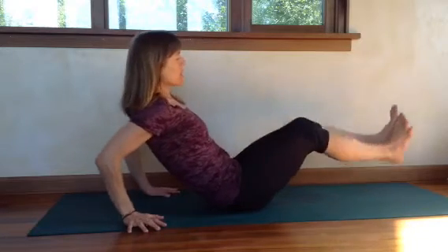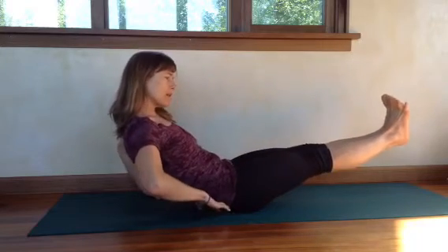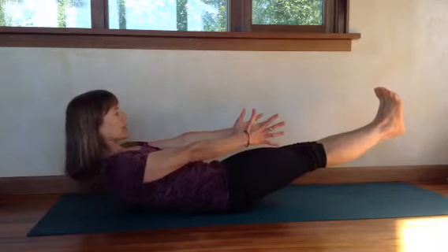You may hold yourself here if you're less strong, but if you can do the half boat, you come down to your sacrum — right above your sacrum on your low back — arms and legs straight, a little bit of a pike, and you're sort of scooping out your belly.